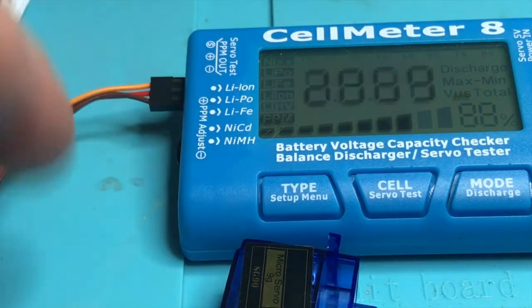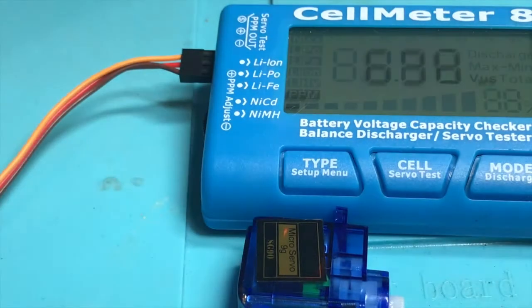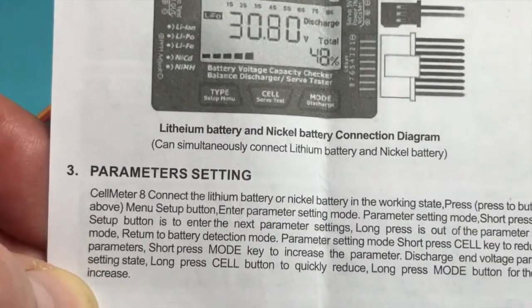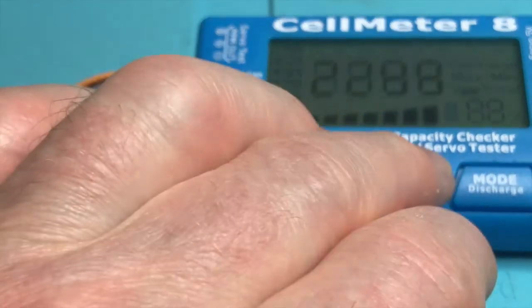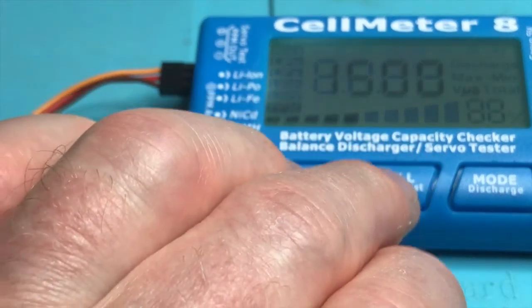Also in the box is a user guide in Chinese and also in English. So this is a great little piece of kit and it's great to actually see the voltage when I'm actually doing some work as well. What I'll need to do is to check that with another meter to see how accurate it is. So that's the Cell Meter 8.